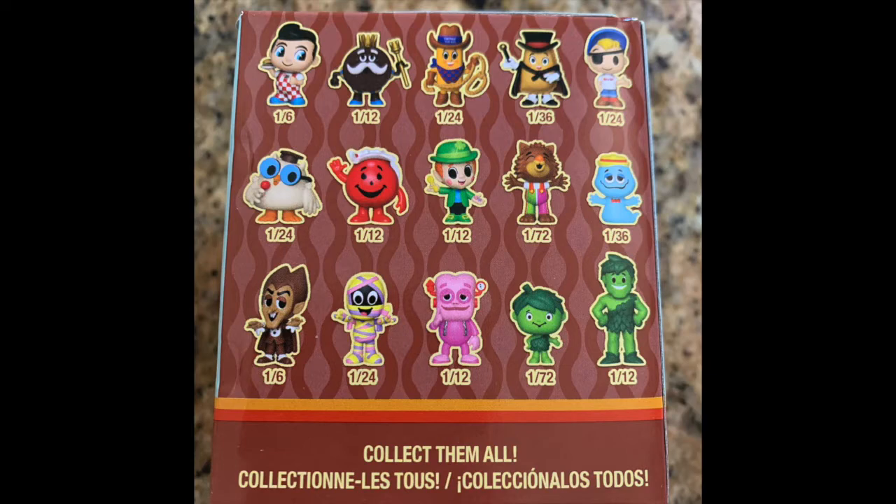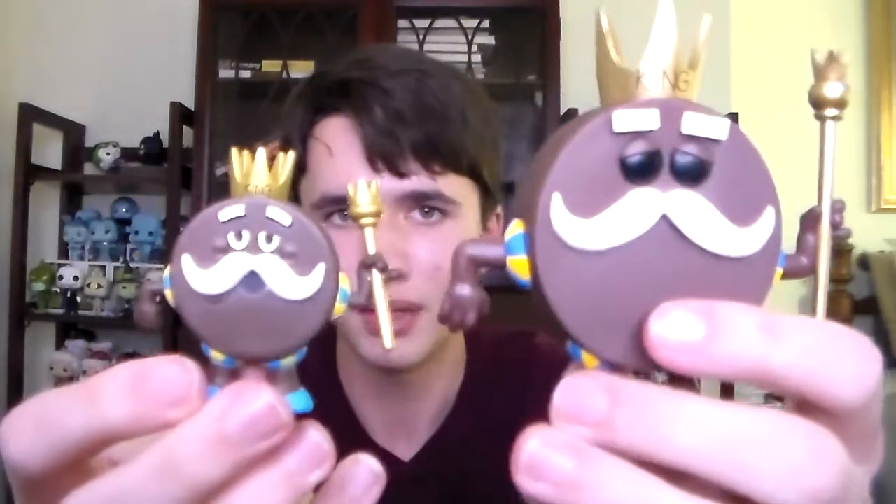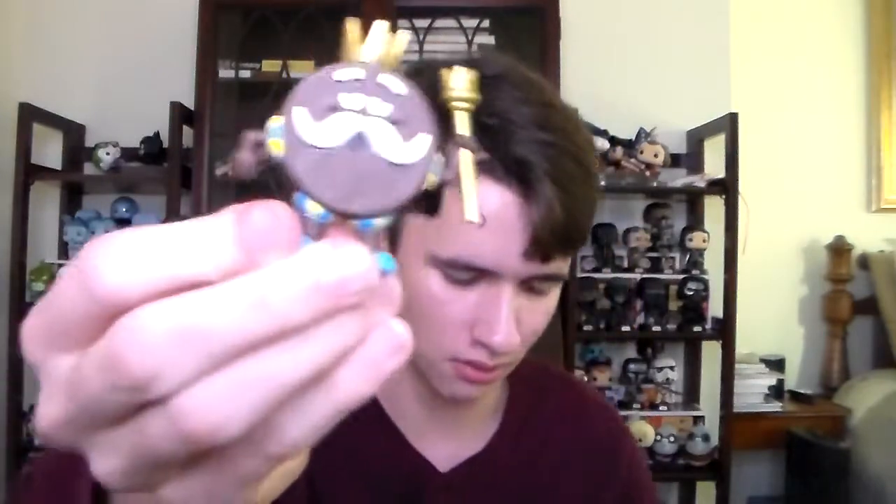Here's our third mystery mini. We got King Ding Dong. This is a really nice mini, and it looks pretty similar to the Pop in terms of the sculpt, because I actually just got the Pop — here it is. There are the two of them here; they look very similar, as you guys can see. The difference is almost not even noticeable except for the size. It looks exactly the same — same pose, scepter, and everything. It's really cool. Nice Pop, nice mystery mini.